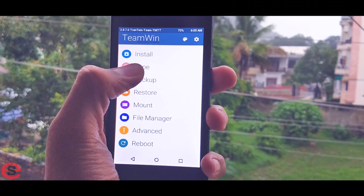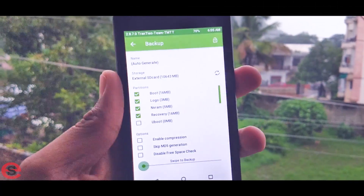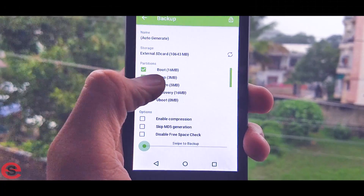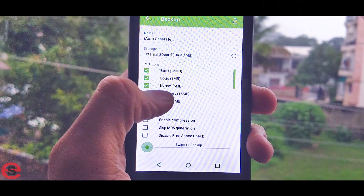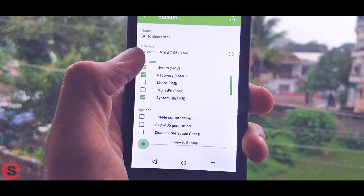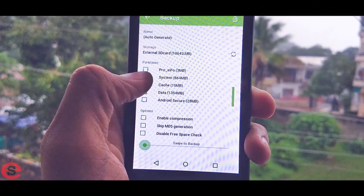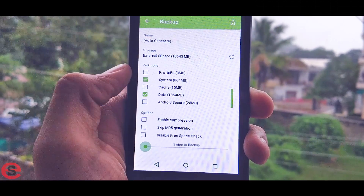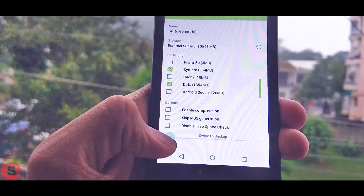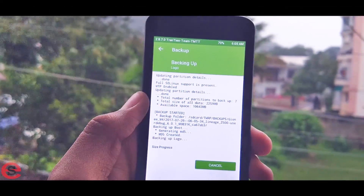Before doing anything else, tap on the Backup button. It's very important to back up your current ROM and data before making any changes. Inside the partitions option, select Boot, Logo, NVRAM, Recovery, then scroll down and select System and Data. Make sure all those options are selected, then swipe from left to right to start the backup.